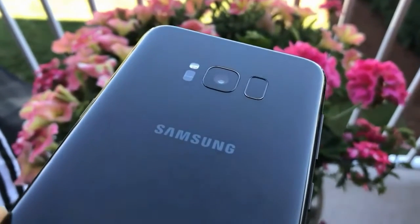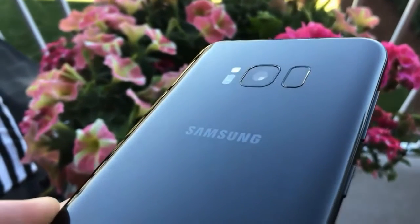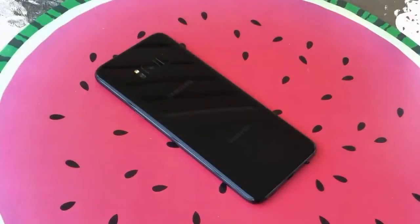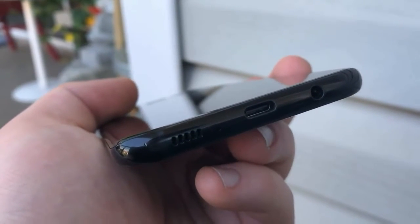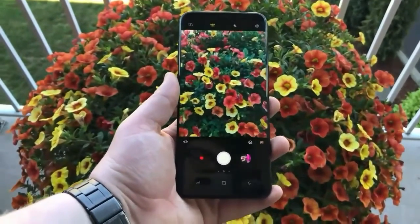The Galaxy S8's front camera has 8MP resolution with f/1.7 aperture featuring autofocus and face recognition. This is an upgrade from its predecessor, which had a 5MP resolution with f/1.7. Also notable is the built-in innovation of filters and stickers in the camera. For selfie fans, the varied and fun filters and stickers are a major attraction.